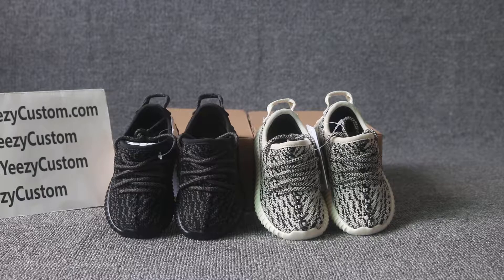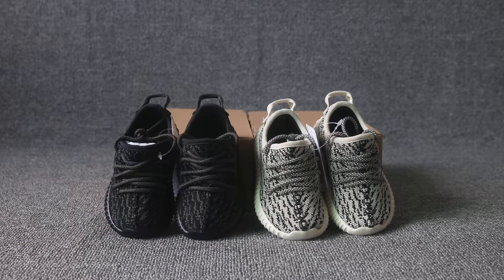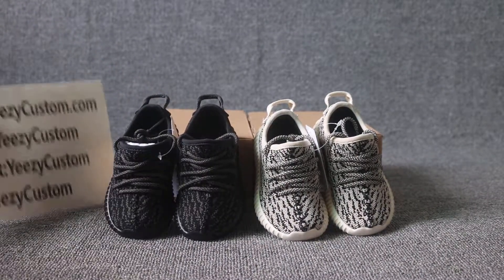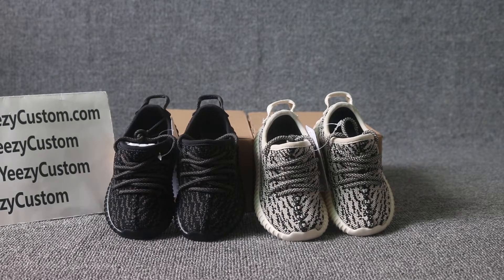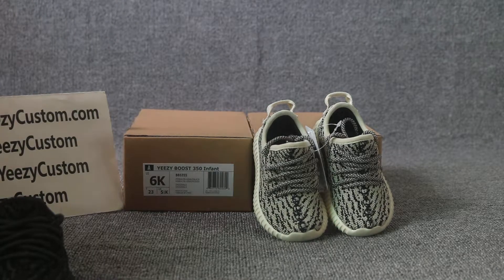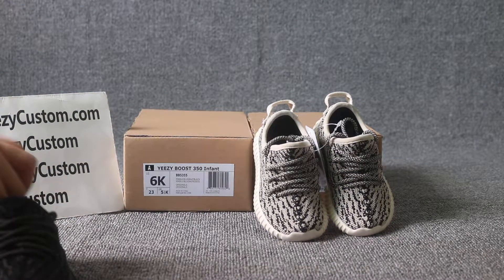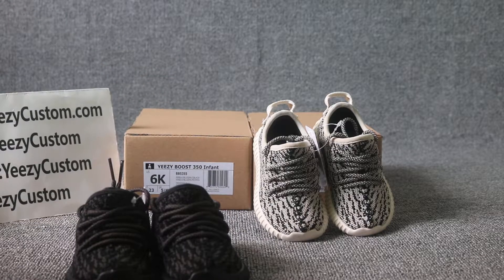What's up man? This is Mary from EZ Custodia. We are EZ wholesale seller from China, and we only offer the best product. We offer wholesale price. Today's review is for EZ Boost 350, infant size, and all sizes available. I just got a shoe bag and will show you more detail for the shoes. Hopefully you will like it and hopefully you can keep me updated for more new shoes. Once I get new shoes or hot shoes, I will do a review first thing.